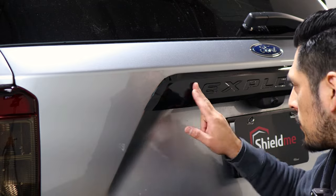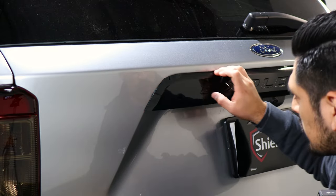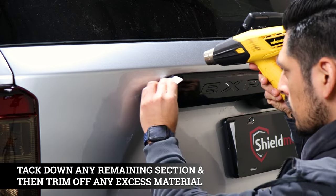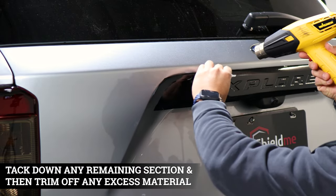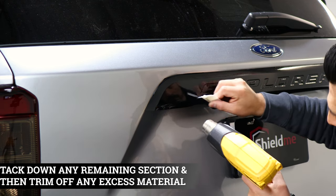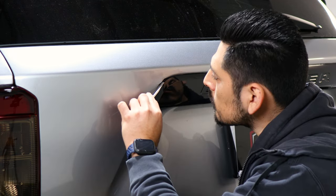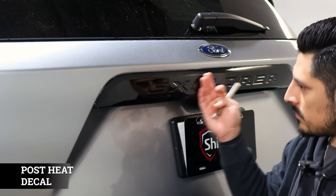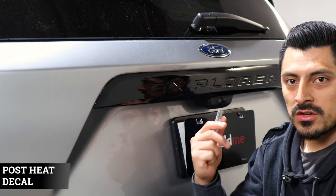Now that we've finished securing each letter, the next thing is placing each side piece and trimming off any excess material that we don't need. The last step is to post-heat all around on each piece, and then you're done with the installation.